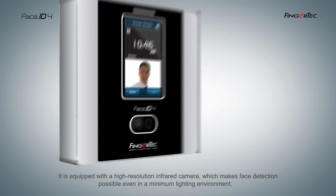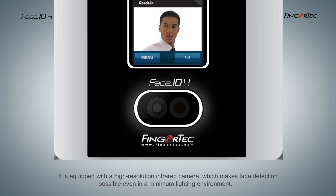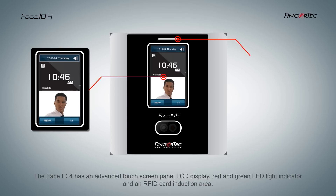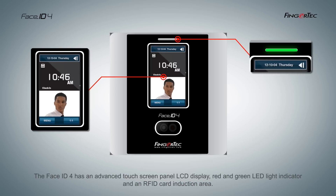It is equipped with a high-resolution infrared camera, which makes face detection possible even in a minimum lighting environment. The Face ID4 has an advanced touchscreen panel LCD display, red and green LED light indicator, and an RFID card induction area.